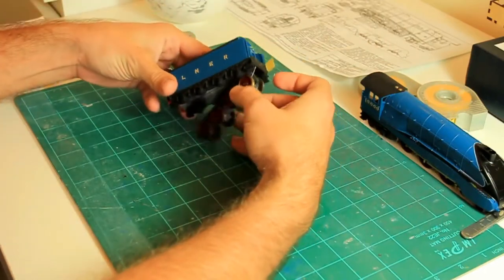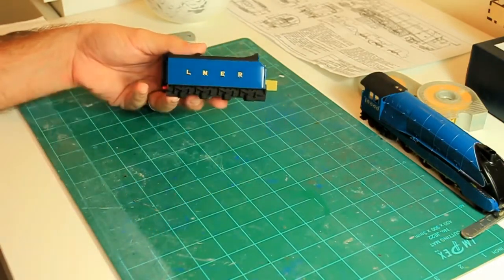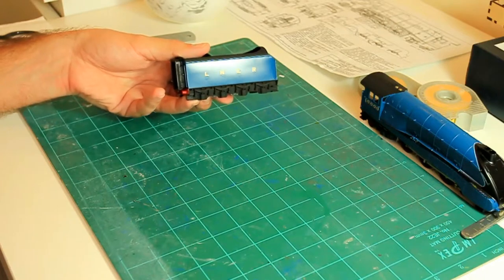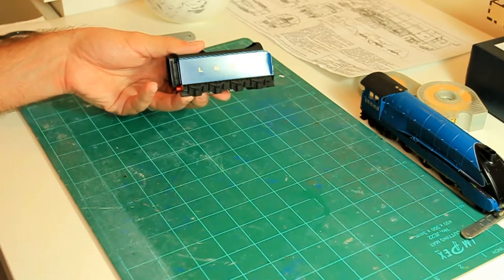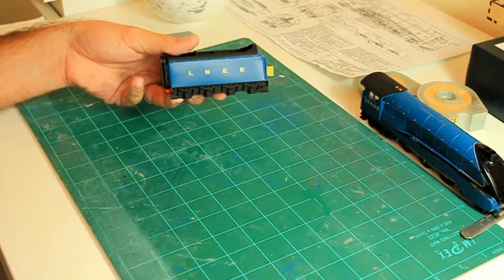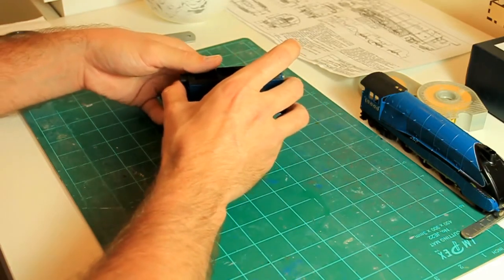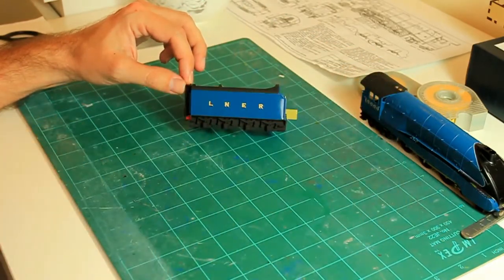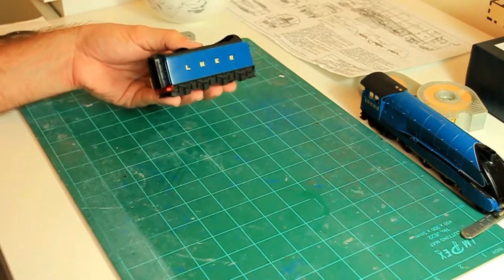You can see here that the locomotive itself is already decalled, and we've done the tender which is here. You can see there that it looks pretty much painted on, and I haven't even glossed over that just yet. The key to successful decalling and making those decals look painted on as part of the actual locomotive is by preparing the surface before you apply the decals.